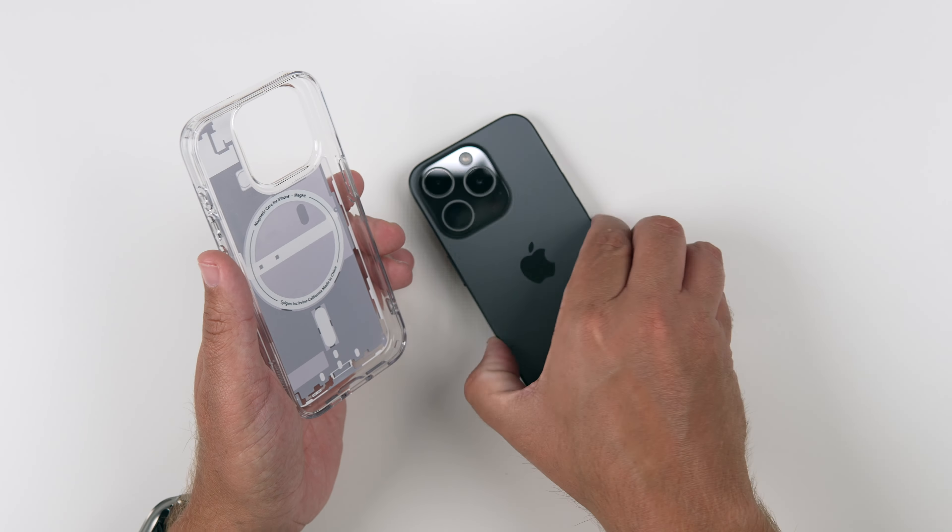So let's grab my 15 Pro here and slap it on. Install is pretty simple, nothing too crazy. And there it is installed.